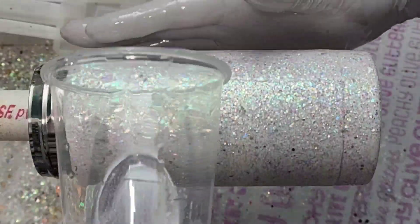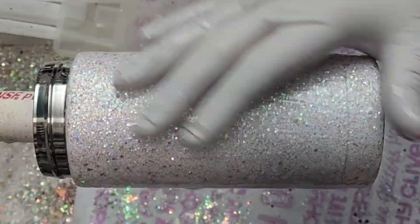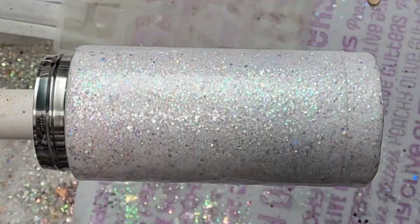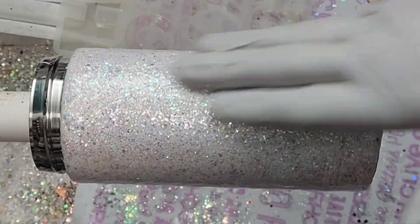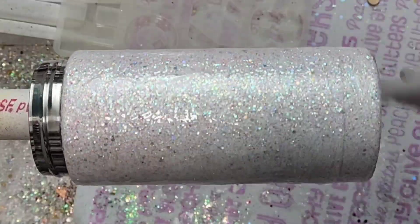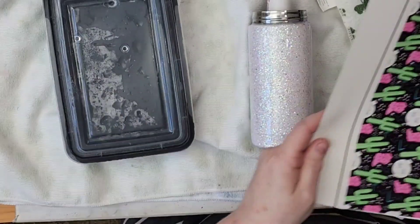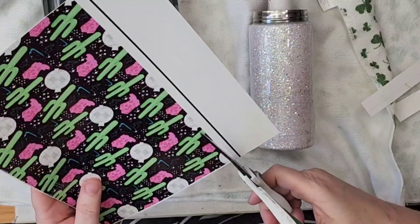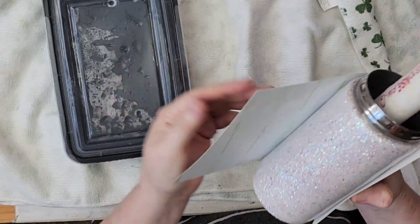I flattened it out and made sure I was getting the whole tumbler covered in the glitter. I did end up sealing this — I didn't record it even though I always record it — and then I went in with coats of epoxy. I did two coats here because I wanted to make sure I had a really nice smooth surface for the water slide we were going to put on after. I measured top to bottom and all around the tumbler to make sure I had the right dimensions, since it's a little bit different than a 20 ounce skinny.